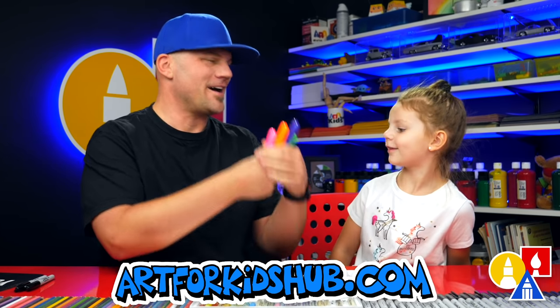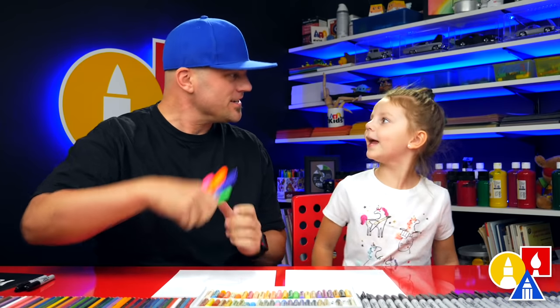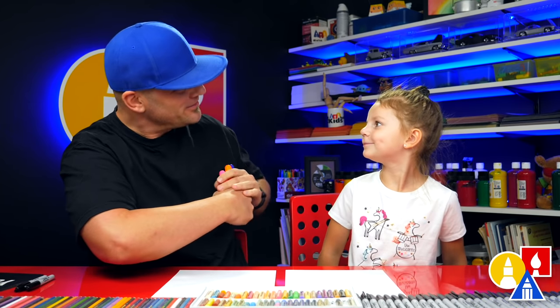What are these? Crayons. You need your crayons or something to draw with, and you also need paper. You ready to start?